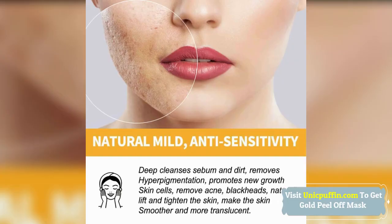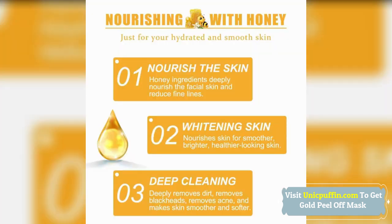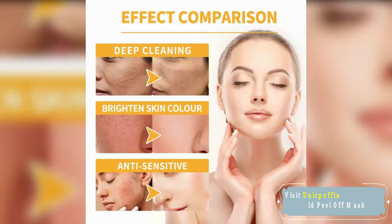Gold Face Mask. The 24K gold face mask is suitable for regular and mixed skin. Daily use is suitable for oily skin, coarse pores, rough skin, and damaged skin. Maintain a delicate and balanced skin tone.